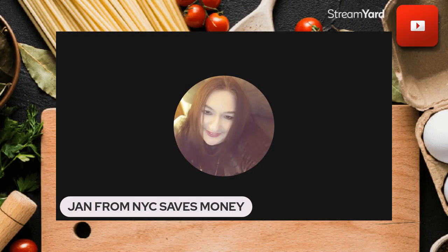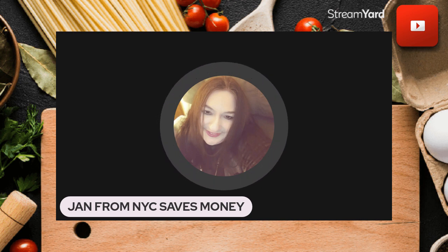Good morning! This is Jan from New York City. My channel name is Jan from New York City Saves Money, and I love helping people keep more of their own hard-earned money. I'm recording this on Saturday night and you'll be listening on Sunday morning. I cannot believe how I made this cookie.